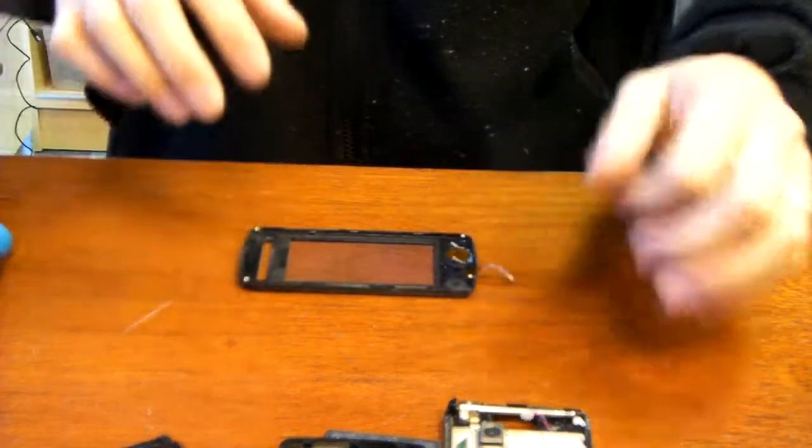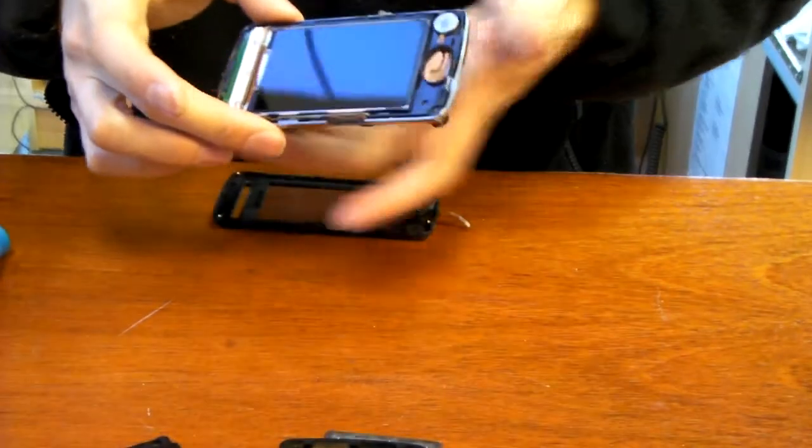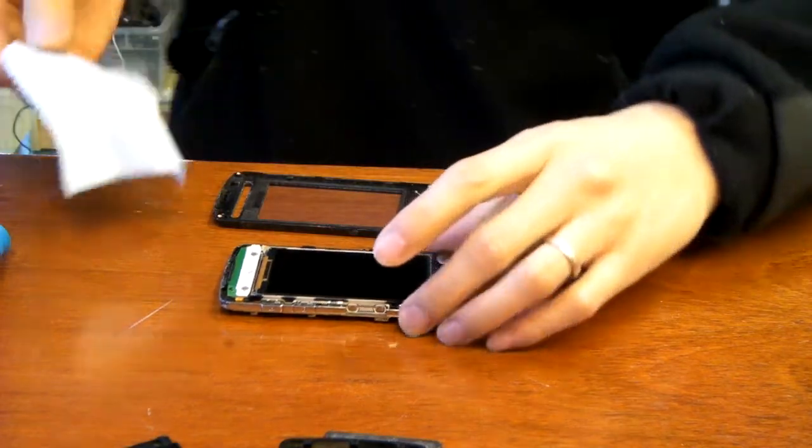Now we're going to go ahead and place the cover back onto the midsection where the LCD is mounted. I do notice that there are some dust particles on the LCD, so I'm going to go ahead and clean that with a can of compressed air, trying to get all the dust particles off as much as possible. There are a few persistent pieces, so I'm going to get a piece of lint-free cloth to wipe that off. That looks to be pretty good — let's give it one final blow.